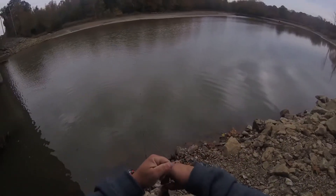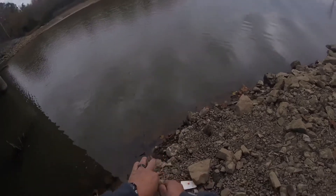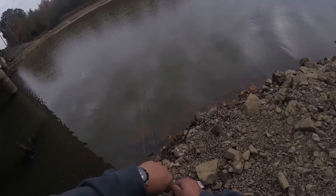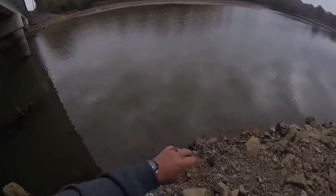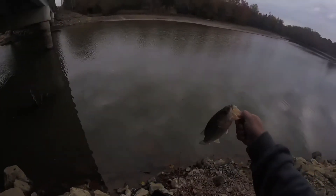Okay, that's quite a few hooks there. Might be able to get that out. There we go — it was kind of wedged down between his gills so he's not bleeding, he's all good.